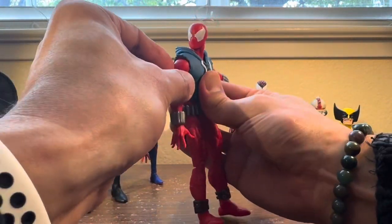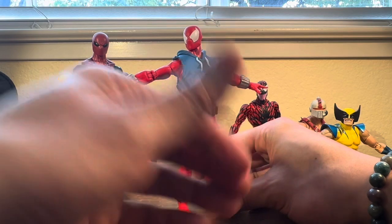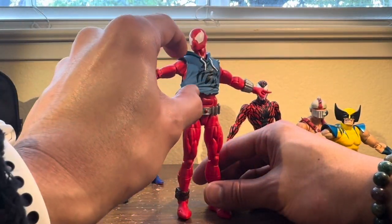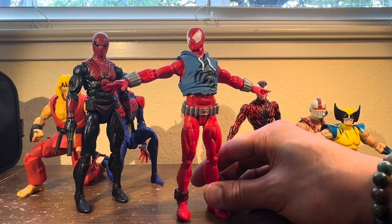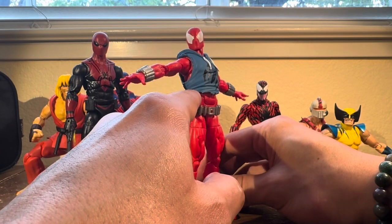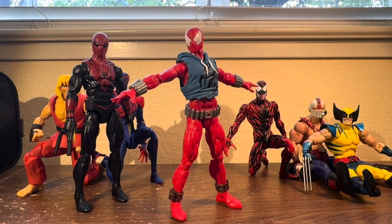The hoodie does absolutely hinder his butterfly motion though — he can't go forward too much. What I intend to do is go on eBay or Etsy and buy a six-inch scale soft goods Scarlet Spider hoodie — they sell them all over the place for about $20 to $50. I'm going to do that, but first I have to take this one off. You know what, I'm going to do that on camera right now — here goes nothing!